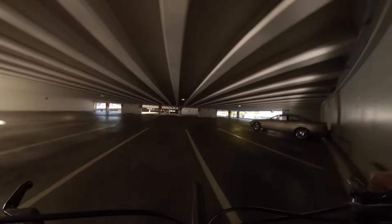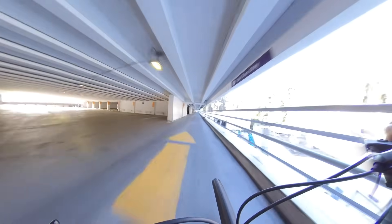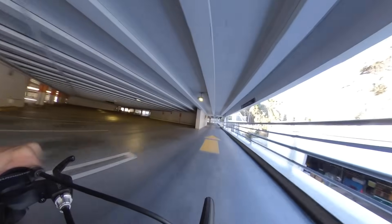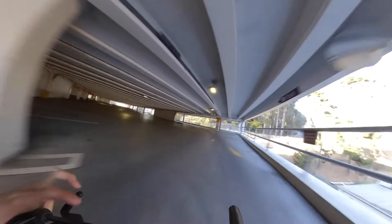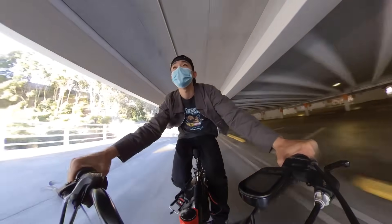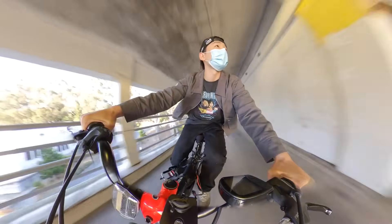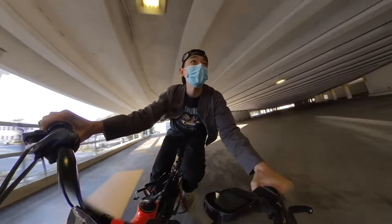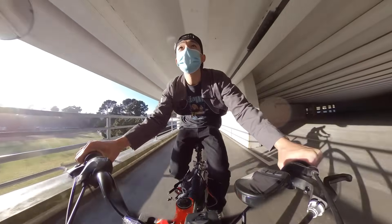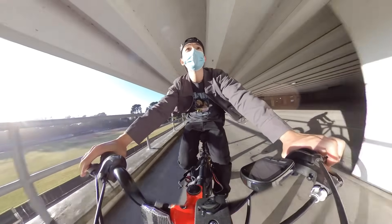I know this is not an e-bike channel — this channel is primarily streetwear and other things — but it's good to share a bit of what I've been into other than clothing. Maybe I'll do more e-bike videos in the future if people want to see that, because I will be building more. Hopefully we can do how-to videos too. Anyway, thank you so much for tuning in. Make sure you keep it locked. It's your boy Keezy, and I'm out. Peace.